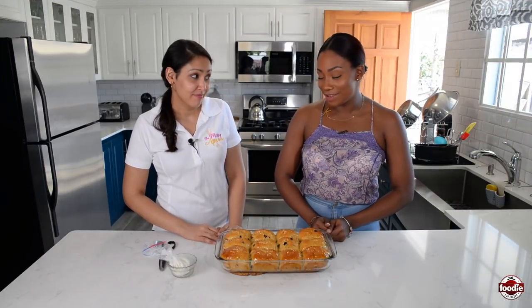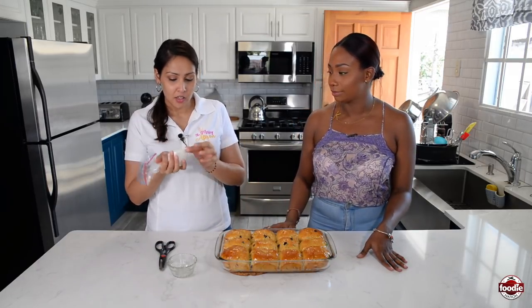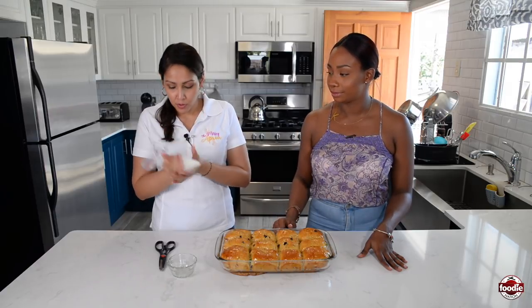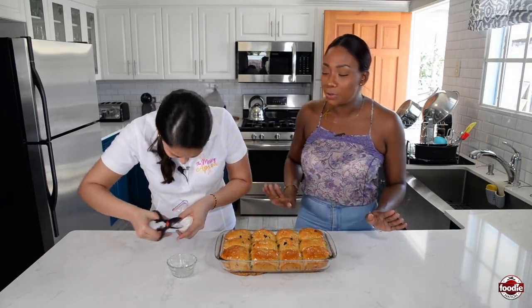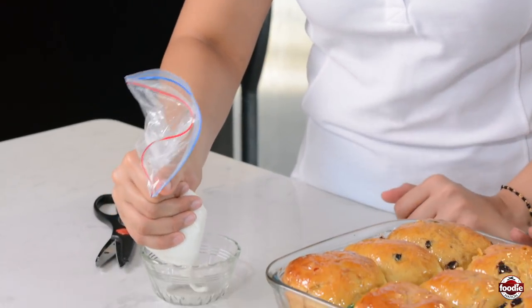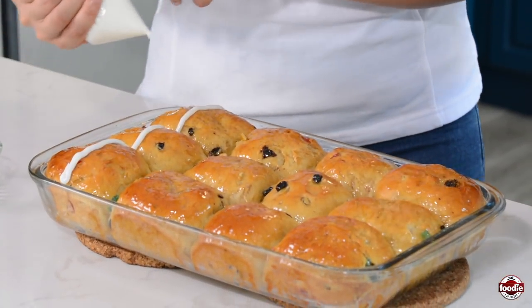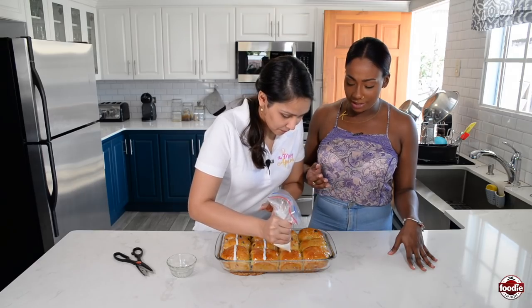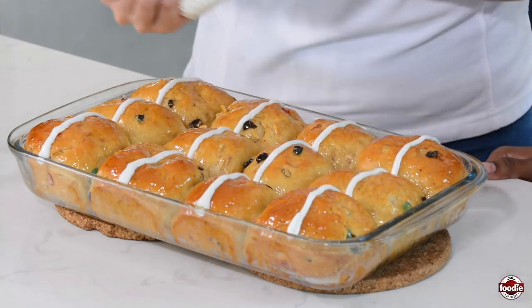We're almost finished. So now that it's cool, cross time. We have our royal icing in a Ziploc bag — so you don't have to go buying any fancy piping bag, we're saving money here. You're just going to cut the tip off and then pipe. There's a technique to this — you don't do one by one, you do lines across, and that's how you get it to stay even. Apply medium pressure when you squeeze. It's melting but it's so pretty.